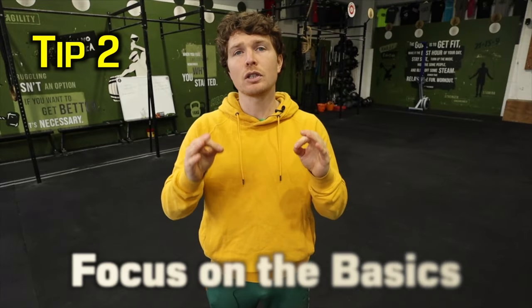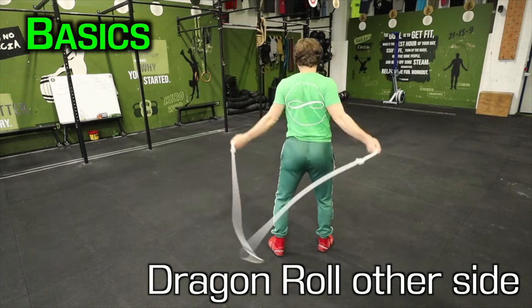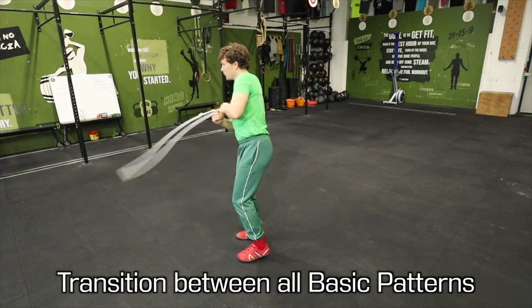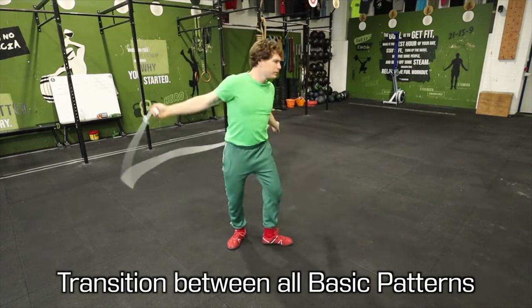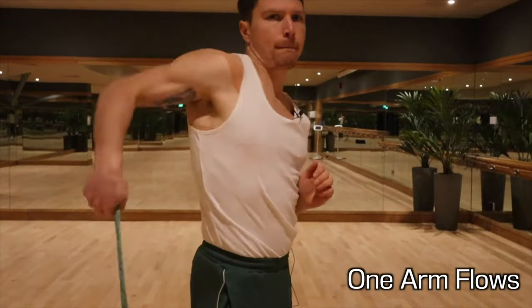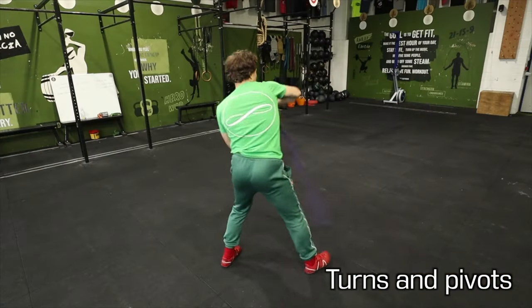My second tip would be to focus on the basics. You do not need complicated patterns to enjoy your Ropeflow practice. My personal definition of basics would be underhand pattern, overhand, drag and roll on both sides, and then something like matador, both underhand and overhand. Those moves alone — there's so much to drill — and then on top of that the transitions between each pattern: understanding how to go from overhand into underhand and back, overhand to drag and roll and back. You can also go even more basic and just do one arm flows. Let go of both handles, hold the rope with one hand, and just swing and flow, letting the rope lead you, practicing turning and pivots.